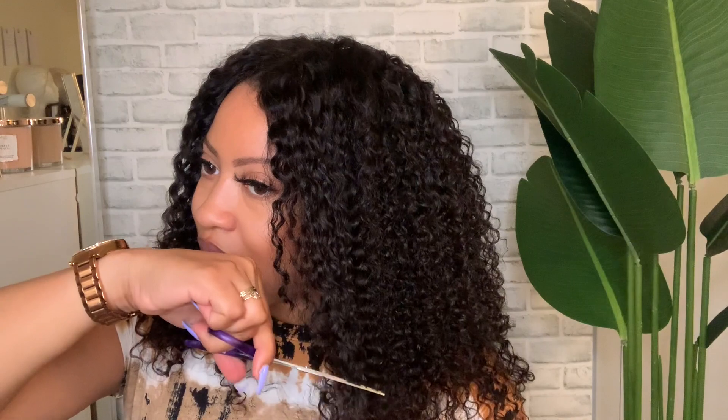I think I want to cut this a little too, just to give it a little more shape. I don't want the long pieces right there. Let me do some layers towards the front. Y'all, I'm not a cutter at all, but I'll be trying a little bit.